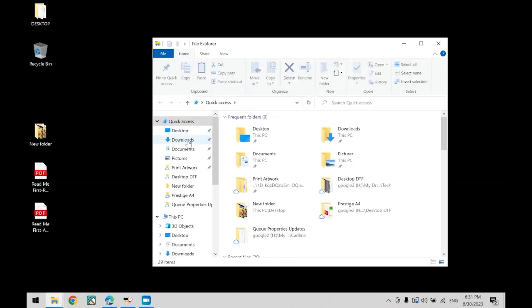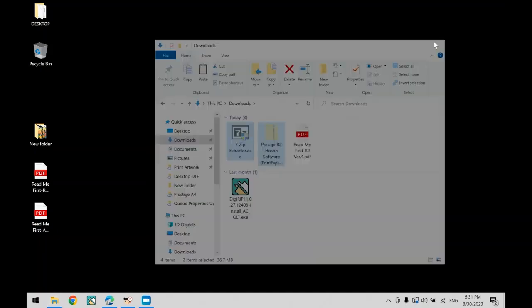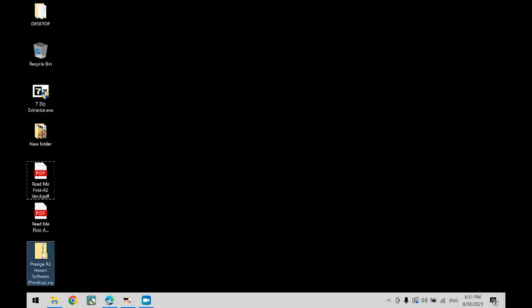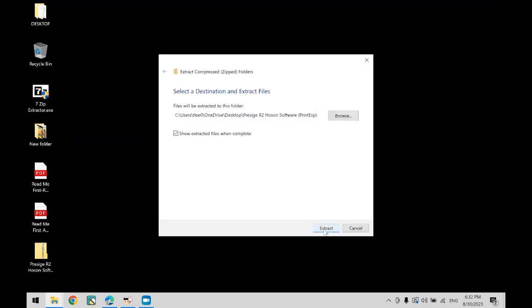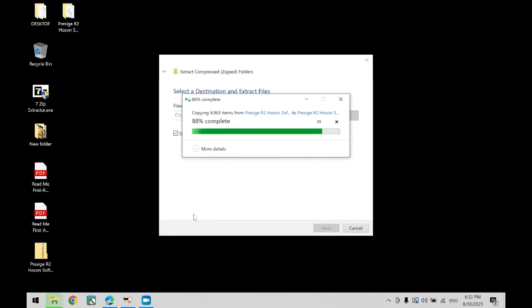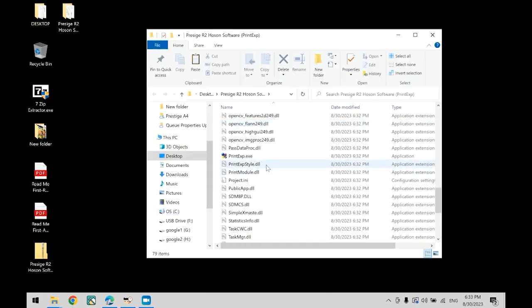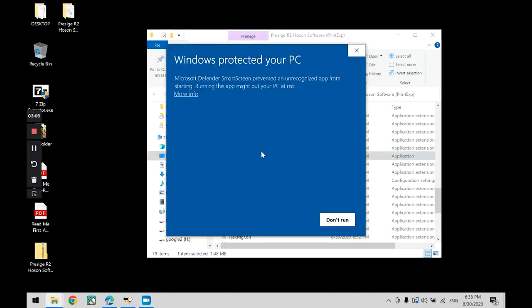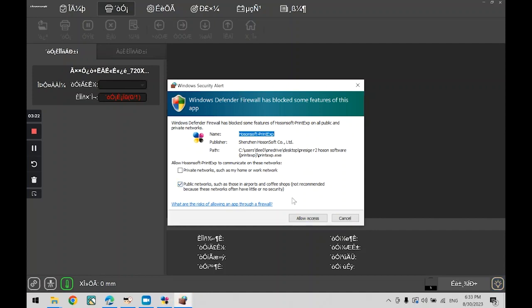If you're going to use the 7-zip extractor, after all files have been downloaded, head over to your downloads folder and double-click 7-zip extractor to open. Then right-click the Prestige R2 Hosensoft, then click Extract All to unzip the file. Once this window opens, click Extract to begin extraction. Once the file has been unzipped, it will open the folder in a new window. Scroll down and locate printexp.exe and double-click this file. In the new window, click More Info, then click Run Anyway. Your firewall may try to block the installation — click Allow Access.